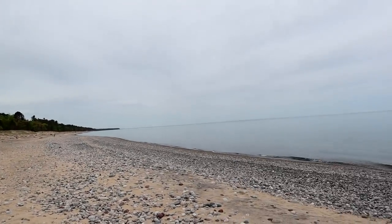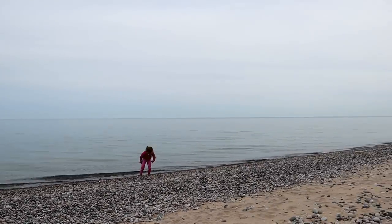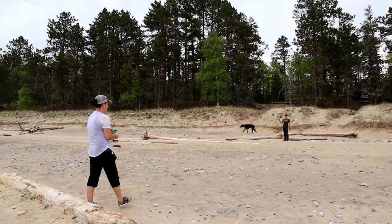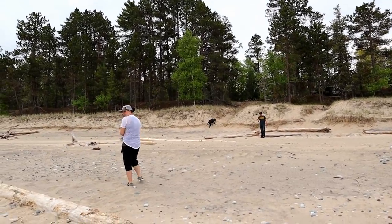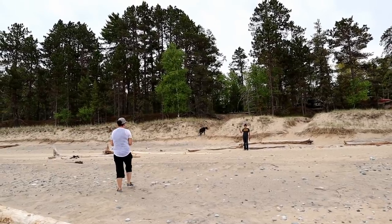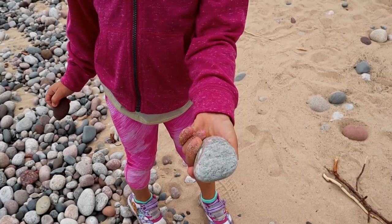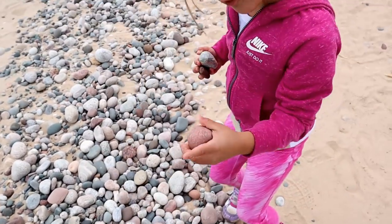We made it to the first stop of the day — we had to come see Lake Superior. The last time we were here, it was foggy and we couldn't see anything. Jamie's in the car with the dogs and we're teaching them how to rock pick. It's addicting! You found a pink rock — are you keeping that one? We're teaching everybody to rock pick.